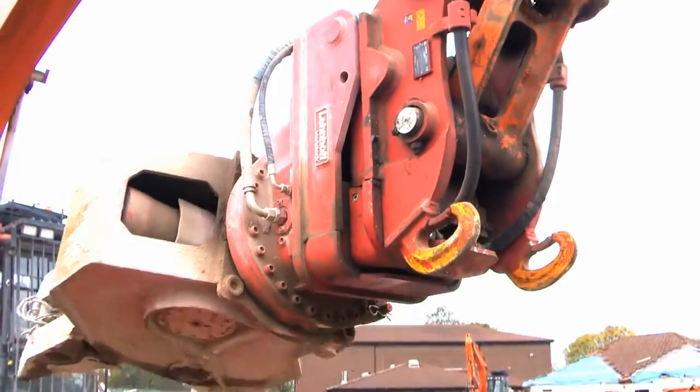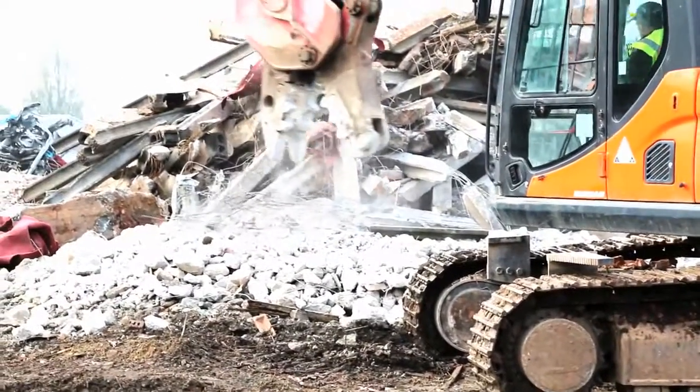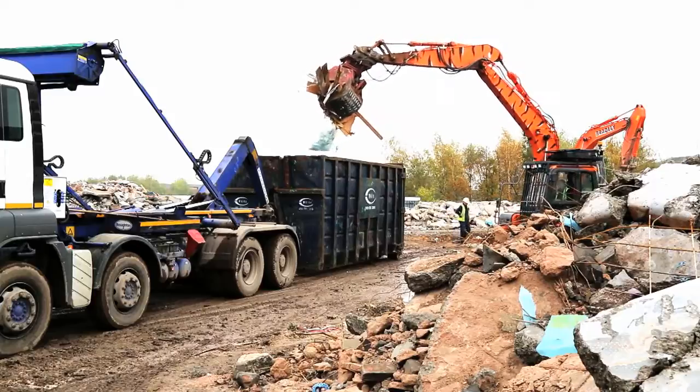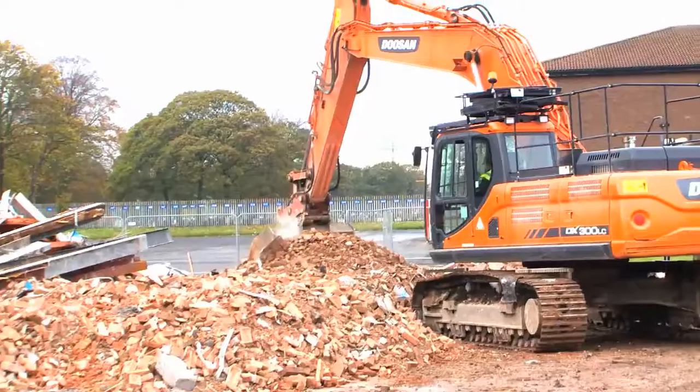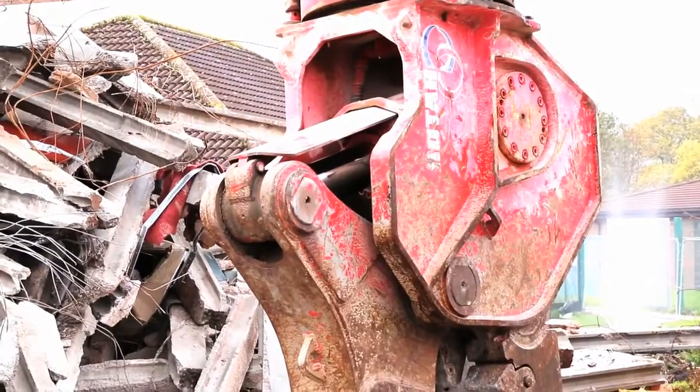The Lenhoff system has meant that there's one less excavator on four-excavator sites than what it normally would be, increasing the efficiency and improving the profitability. On this site, we can load the waste into the skip lorry and minutes later we're loading concrete and brick rubble into the tipper lorry. On a normal site this can take a fifteen to twenty minute changeover. With Lenhoff, it's seconds.